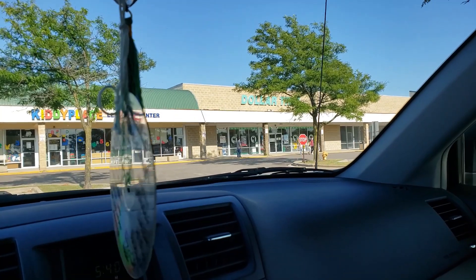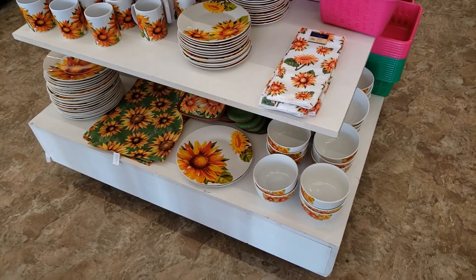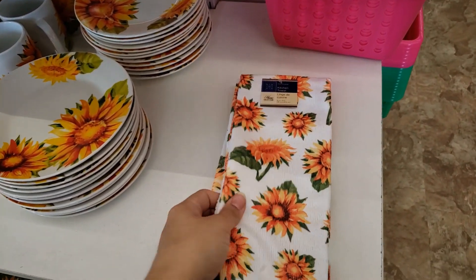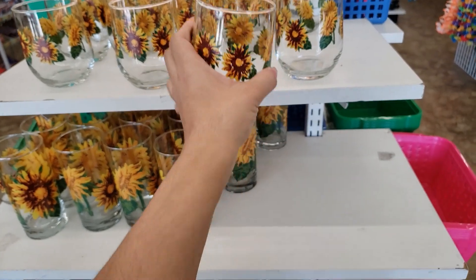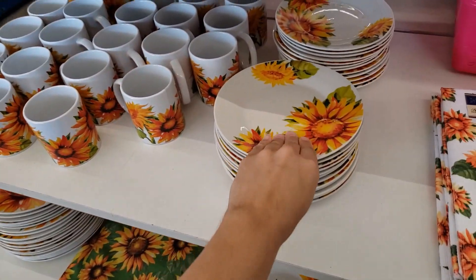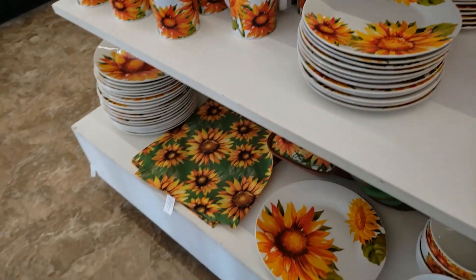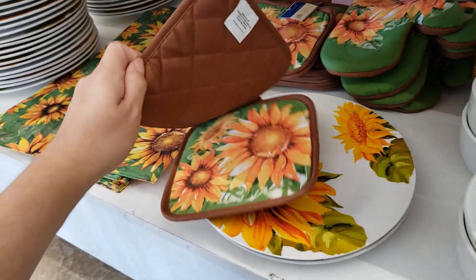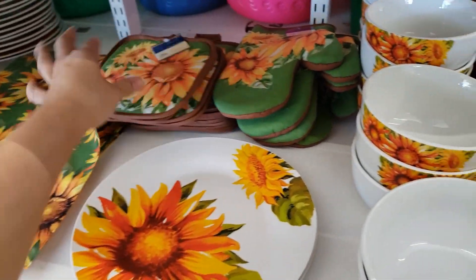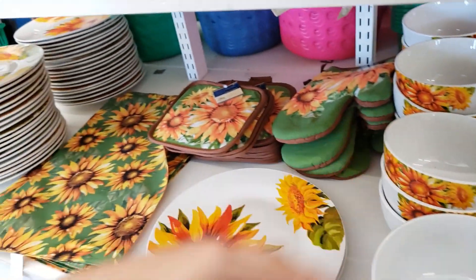Alright, they have these really cute sunflower printed plates, bowls, and kitchen towels — these are so cute. Look at these! This screams fall to me. They have salad plates, place mats, and pot holders too. You get a two-pack for a dollar, that's really good. There's also an oven mitt and some nice bowls.